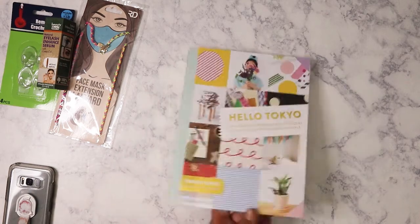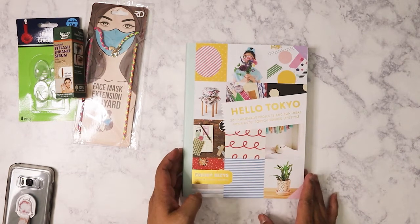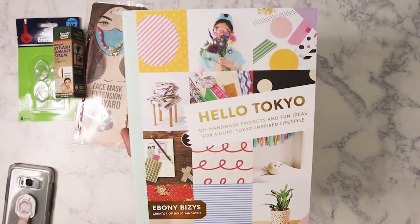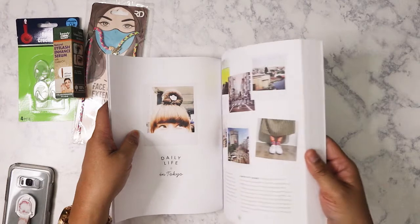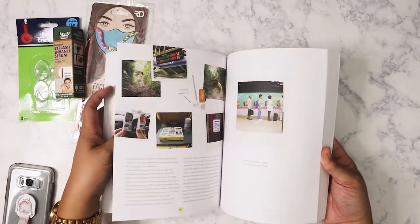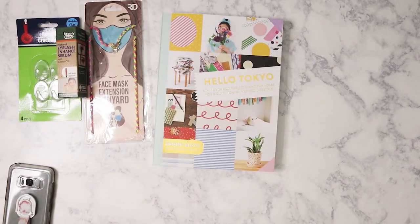I found this book called 'Hello Tokyo' by Ebony — it's 30-plus handmade projects and fun ideas for a cute Tokyo-inspired lifestyle. I always love going through the books at Dollar Tree because they have such an eclectic selection, and this one is just so cute. I haven't really gone through it yet but I will once I get some time.